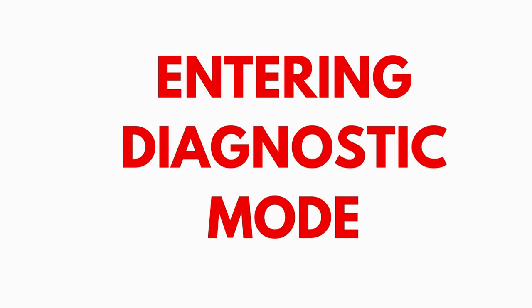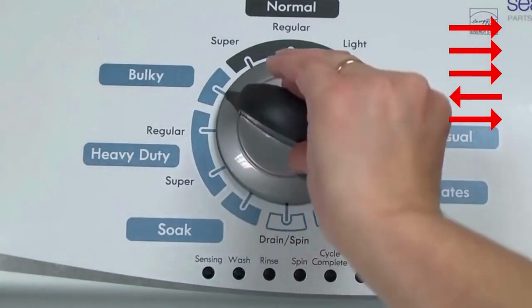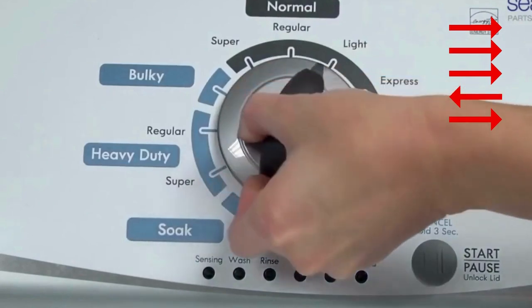Entering recalibration mode. With the washer shut off and the basket empty — no water or clothes inside — and with the lid shut, enter the recalibration cycle. Here's how: turn the control dial 1 complete rotation, 360 degrees, counterclockwise, stopping with it facing straight up.